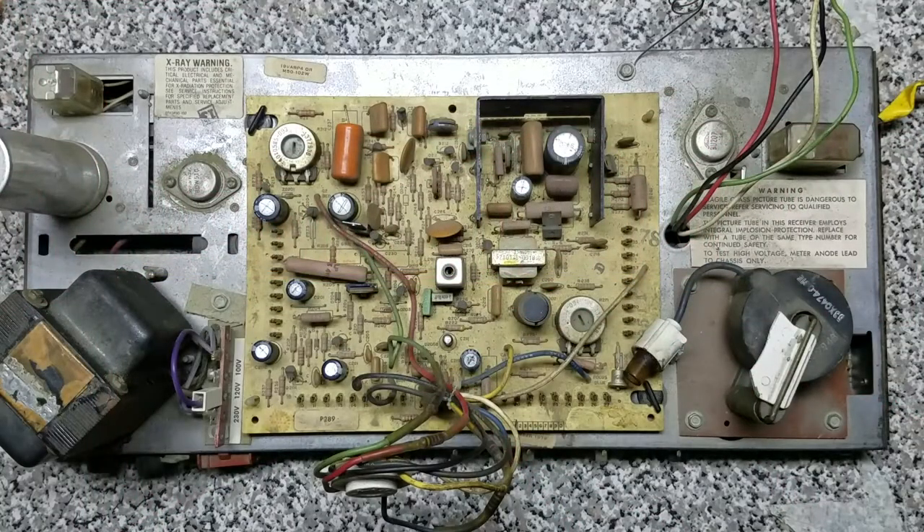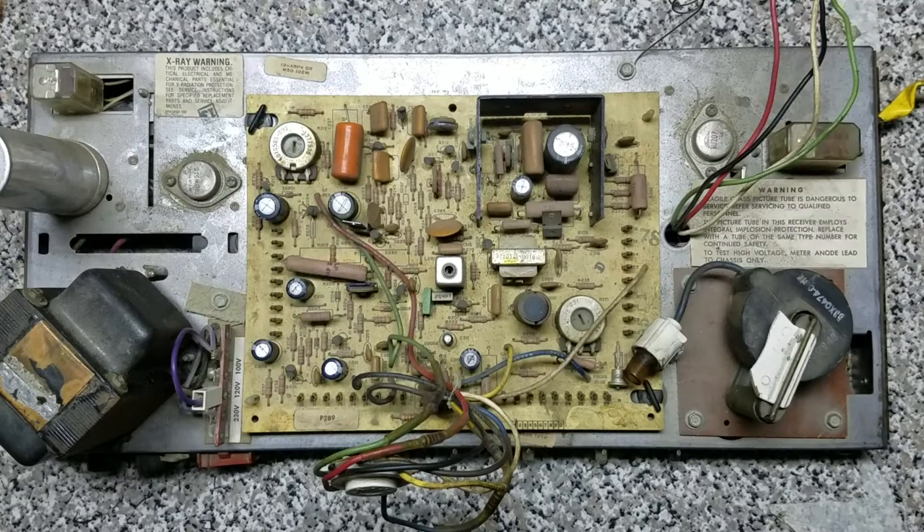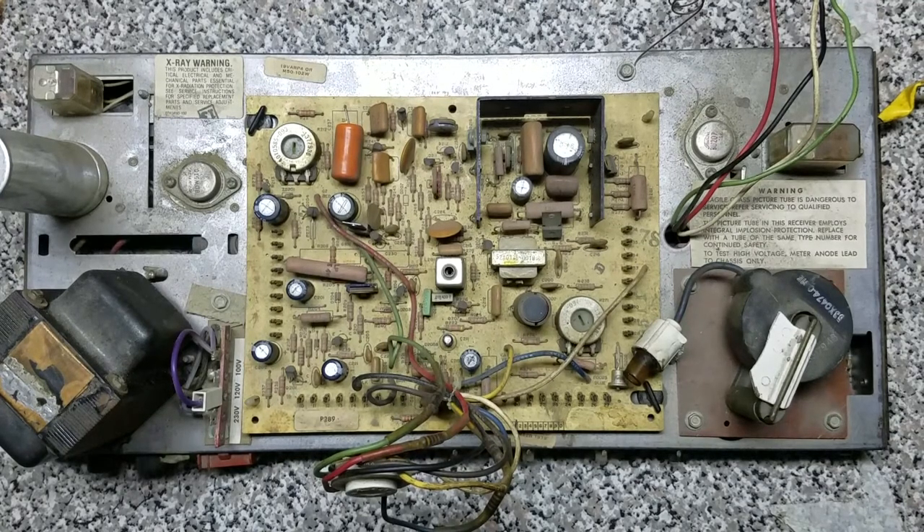Good day to you people of the internet. Today I have a Wells Garner V1002 CRT chassis. This belongs to a Space Invaders Deluxe cabinet that I'm currently restoring. Since this unit is 40 years or better old, I figured a good place to start would be recapping everything and giving it a once-over before we even apply power to it.